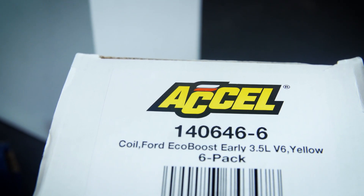These coil packs are available for the '11 to '16 3.5-liter EcoBoost and 5-liter V8. If you're interested in picking up a set for your truck, head down to the description below and we'll have some links there for you. We'll catch you guys next time.